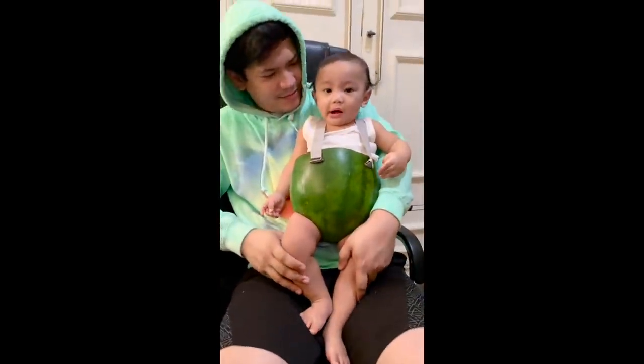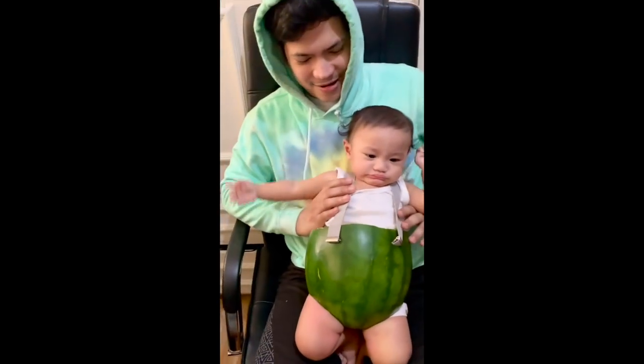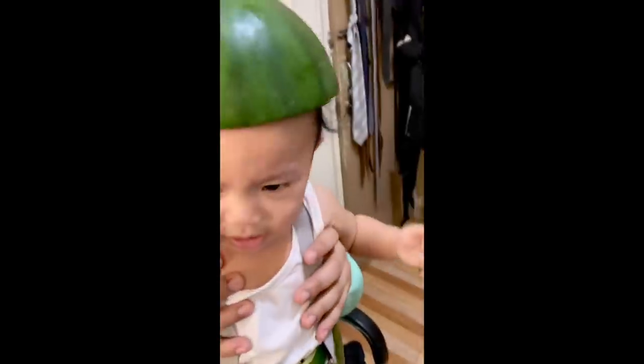How's my little watermelon boy? You don't like your costume? How about your happiness?